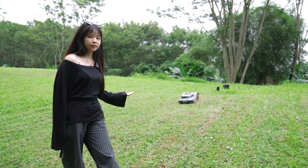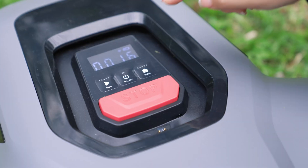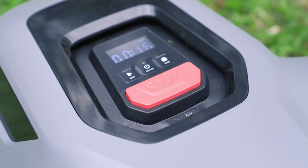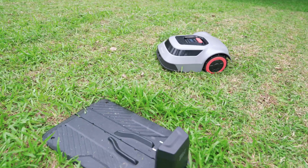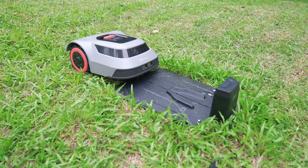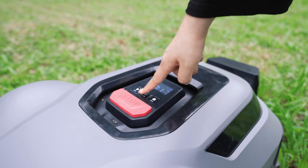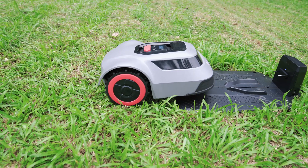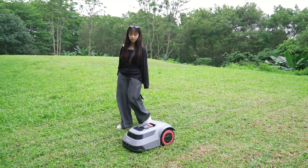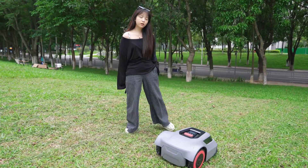Thanks to its powerful navigation enabled by CTOF, even if the MGC500 returns to recharge midway, it will return to its original route and continue the mowing work. This prevents repeated or missed areas.